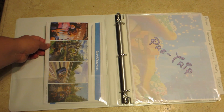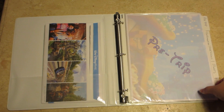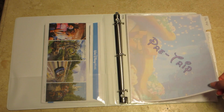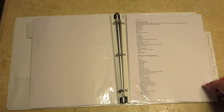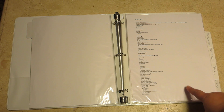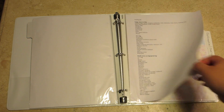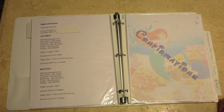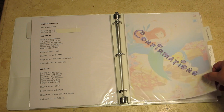On the inside I have the itinerary and the luggage tags that Disney sent to us. This is our pre-trip tab — what we're going to need before the trip — and right now I just have our packing list and our flight information in there.